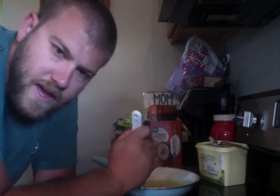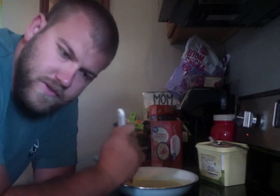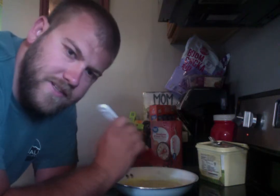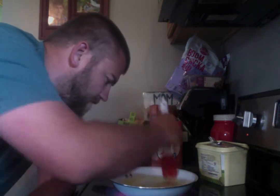You can add peppers, onions, whatever you want. I don't like any of that — just egg, salt, cheese, and butter to cook with and keep it from sticking.